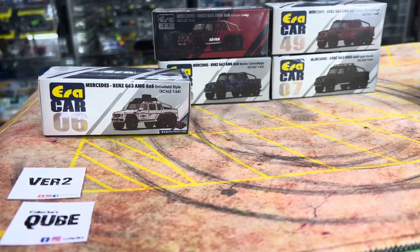Hi guys, my name is MJ, welcome to VirtuTosh channel. This time I want to talk about the newer releases from AERA car.